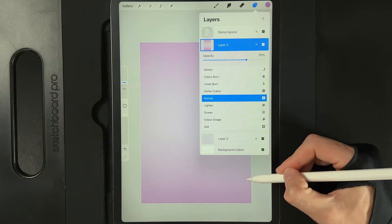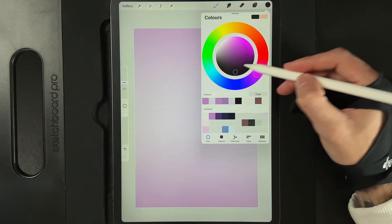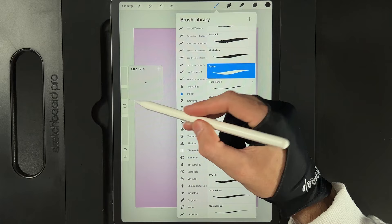That's all down to preference. What we now need to do is go ahead and create the shapes. Let's go to our layers and create a new layer. We're going to go to our colors and double tap at the bottom of the disc to select black. We're then going to go to our brush library and under inking we're going to use the syrup brush, currently set to about 12%.